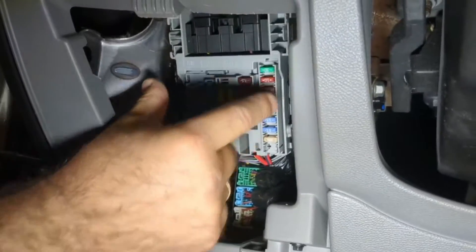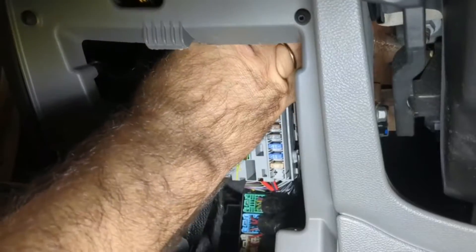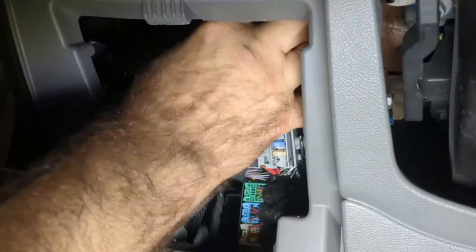You will have two clips that are located on top of the module. You will want to press on them and push it down — this is how you take it out.